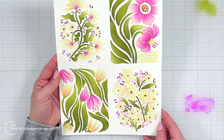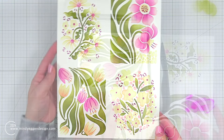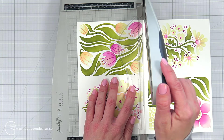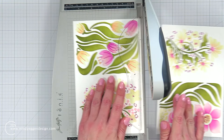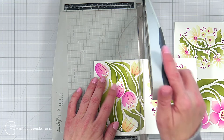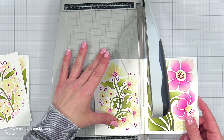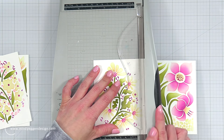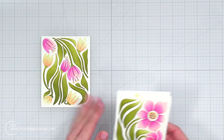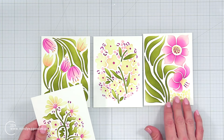As I removed that last layer of the stencil, here we have four panels ready to go that we can trim down. Here is why I really love these pre-cut panels — all I need to do is line this up in my paper trimmer, cut it at five and a quarter, turn it, and trim to four inches. I'll do the same for the other piece. Now I have four panels ready to go that I can add to an A2 size card base. I just wanted to show you how quick and easy it is to create these backgrounds — and they're all different.